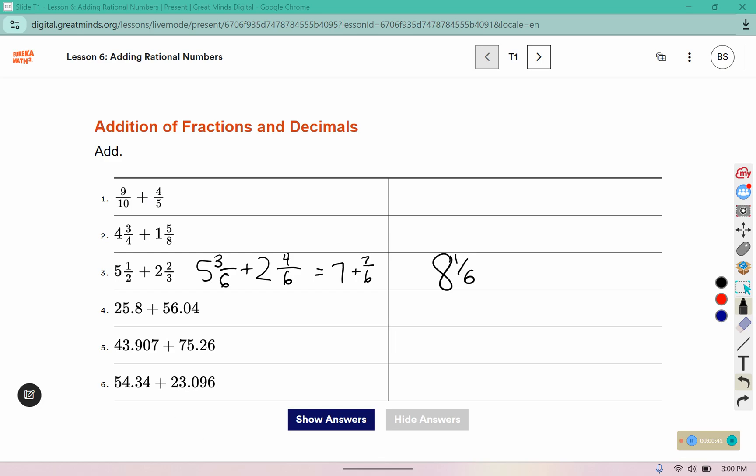I'm also going to do number 6 so you can see an example of a decimal as well. Make sure that you line up your decimal points. This will be 23.096 and 54.34. We can fill the empty space with a 0.